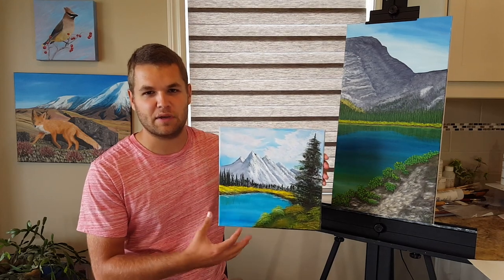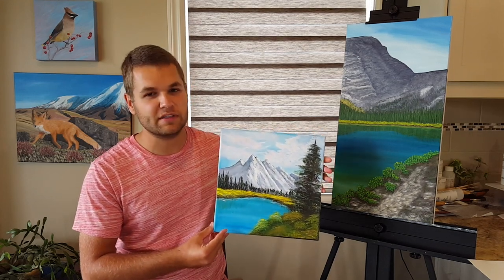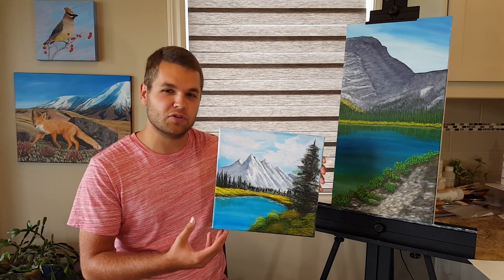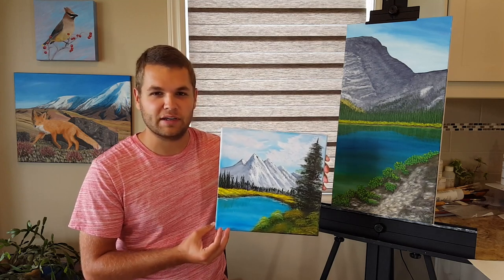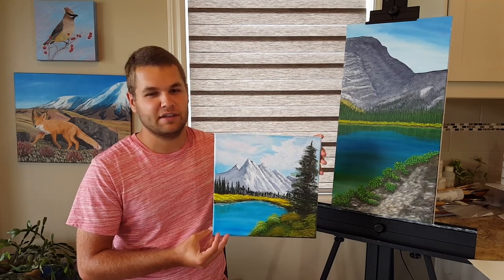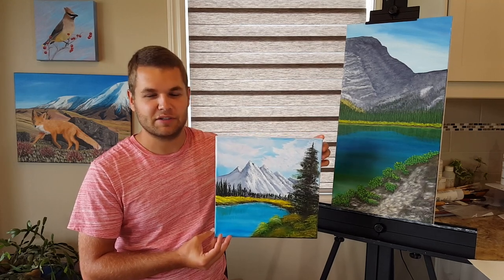Hey everybody, welcome back to Bryan Sloan Artist. If you follow my page, you would have seen about a month ago that I did a time lapse of this mountain scene. So what I'm going to do today is give you a step-by-step tutorial of how to do this, so you can do it at home or for your own paint night. It's a fun painting. I've done it a few times with a few different workshops, and everybody's always had a lot of fun with it, so let's dive right into it.